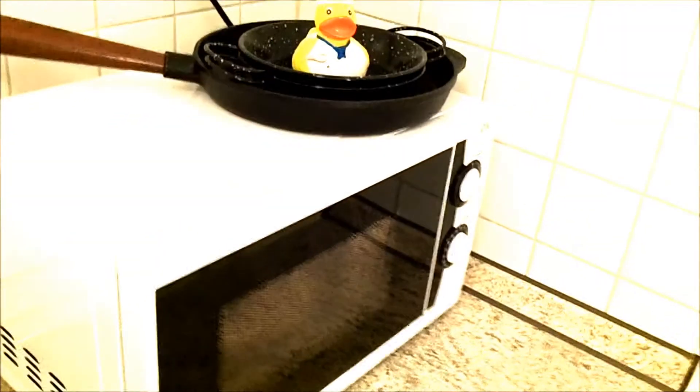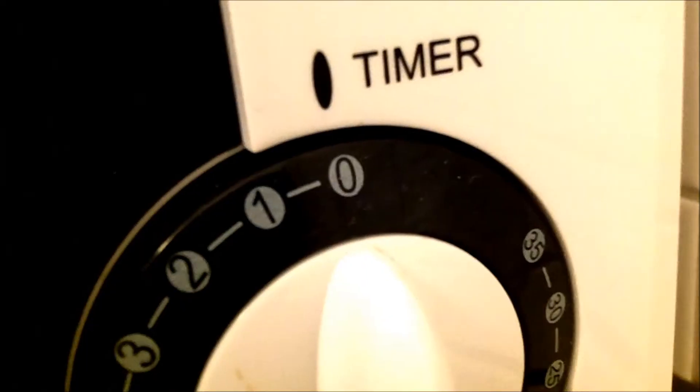Hot. And just say, one minute. Oh my god, it seems to be melting. Oh, oh, oh. Not a good idea.